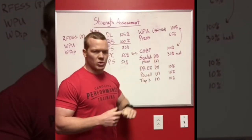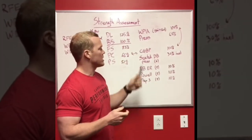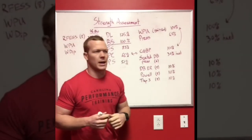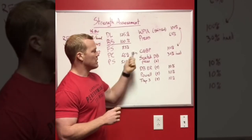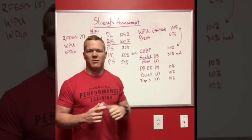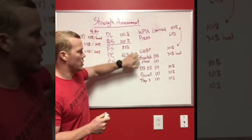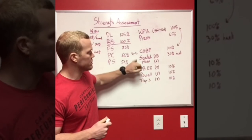I also like to test close grip bench press. It seems that a close grip bench is often very close to a weighted pull-up in someone who is balanced, and it also tends to be close to a power clean — a ratio that's a little unexpected. But the main reason I test close grip bench is to derive additional assessments from it. While I have that weighted pull-up to strict press ratio of 65%, I set a new 100% from the close grip bench to assess a couple of other things.